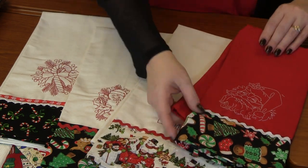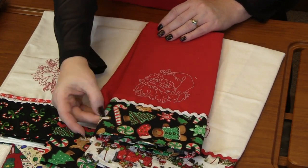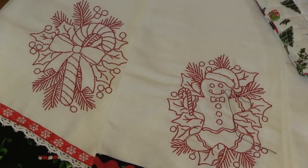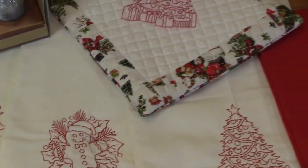Look how cute these are. The Santa — I love the addition of just some fun Christmas fabric. A tree, gingerbread, and a candy cane. They're just simple designs but really, really beautiful. I love these.